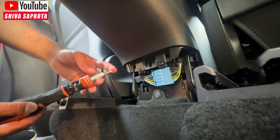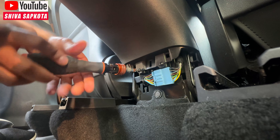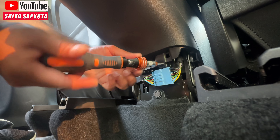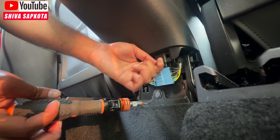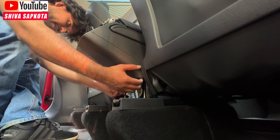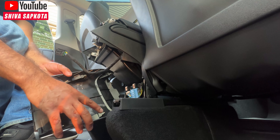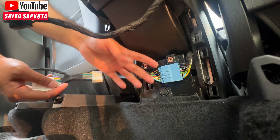Grab the Torx 20 bit and remove the two Torx 20 screws holding this middle piece together. Keep them in a safe place. Then to remove the unit entirely, just reach in at the bottom and pull it out — there are just a few clips attached. Now that the entire bottom panel is removed, let's do the OBD bypass.